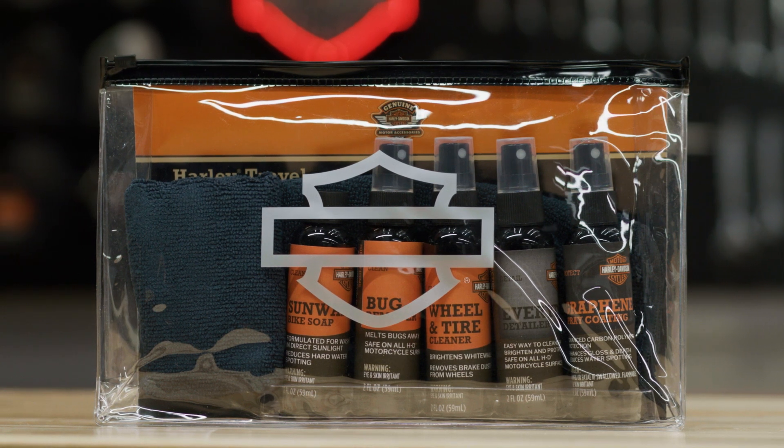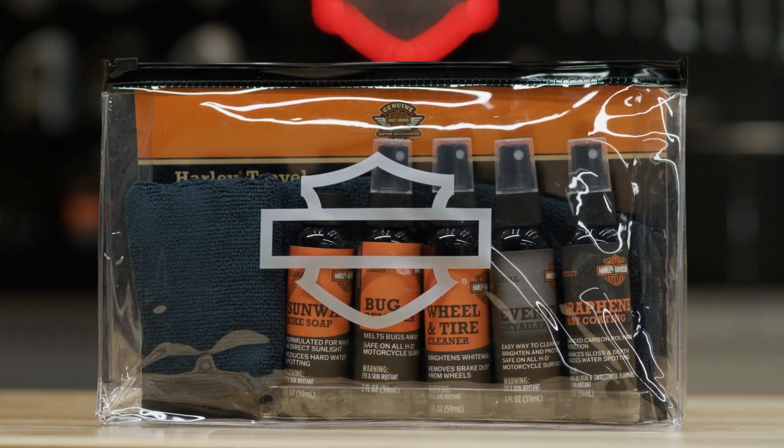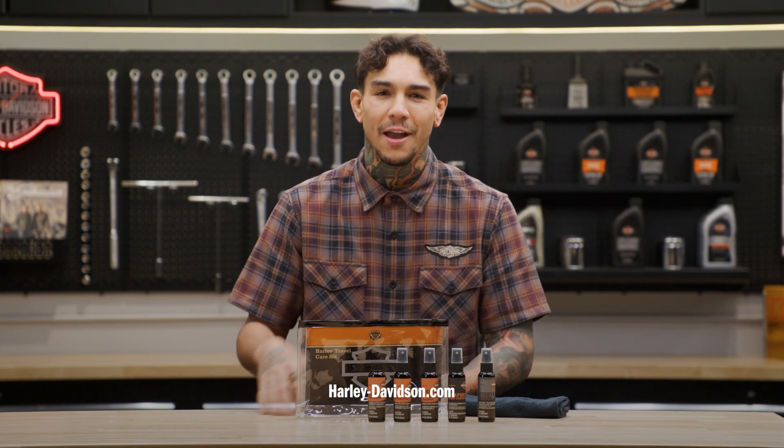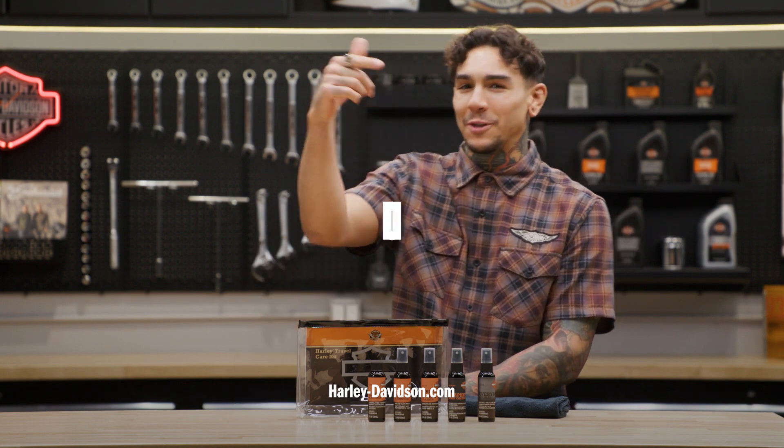All of this fits into a compact zip closure bag so it's easy to store inside your saddlebag or backpack. For this and any other genuine Harley Davidson products, visit HarleyDavidson.com or any authorized Harley Davidson dealer. I'm Andre, Mola Mopono, and we'll see you next time.